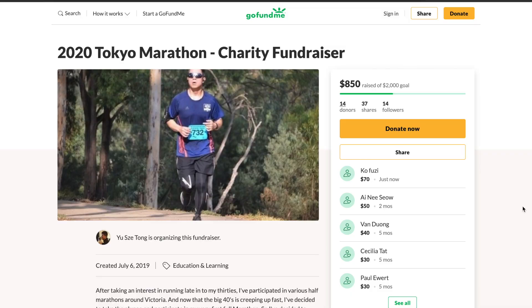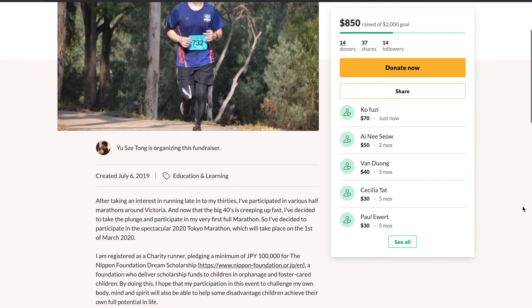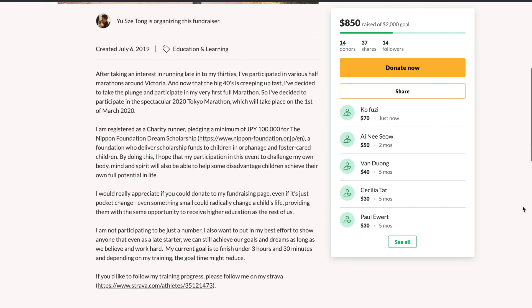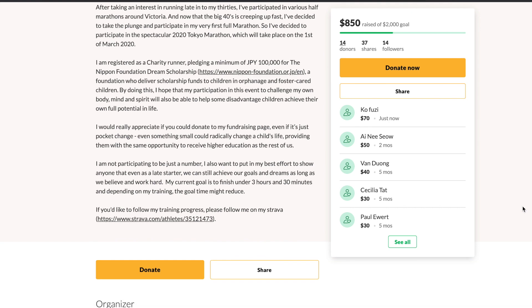Before I go, I want to talk about the new Charity Runner for this week. It's Yusetong, who's going to be running the Tokyo Marathon very shortly. He's raising money for the Nippon Foundation, which provides scholarships to orphaned and foster care children. I was happy to donate $70 of my own money to Yusetong's fundraising efforts, and I'll post a link in the description in case you'd like to learn more.